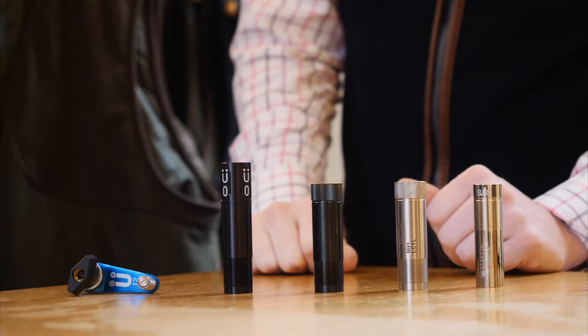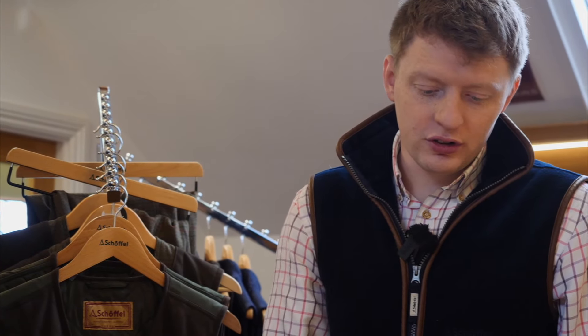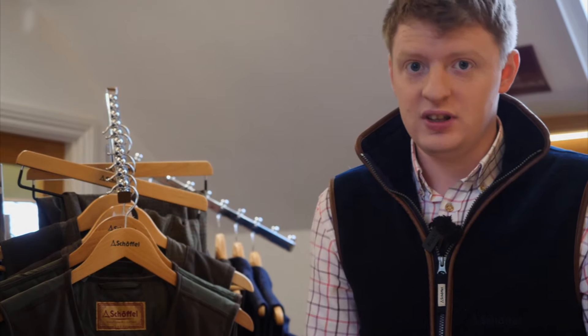Hi, George from Premier Guns here. Today we're going to be talking about chokes. First of all, with chokes you need to make sure you've got the right choke for your gun, as in the thread type. If they're not the right threads, they'll potentially bulge your barrels or blow the chokes out, resulting in damage and expense.